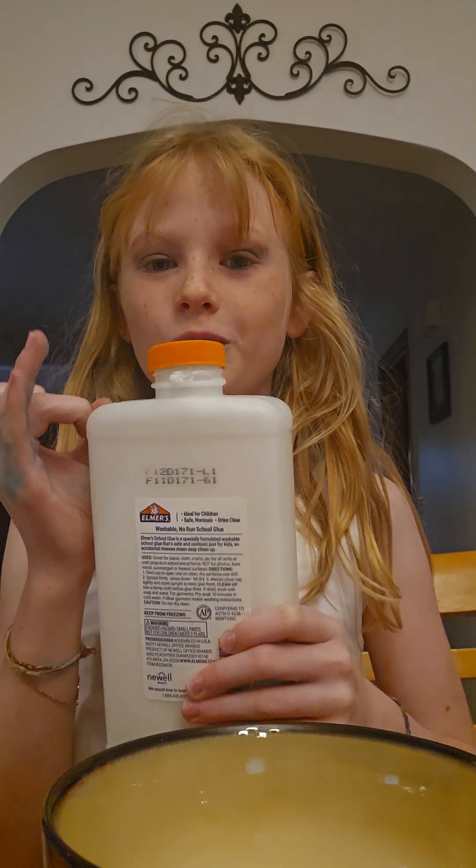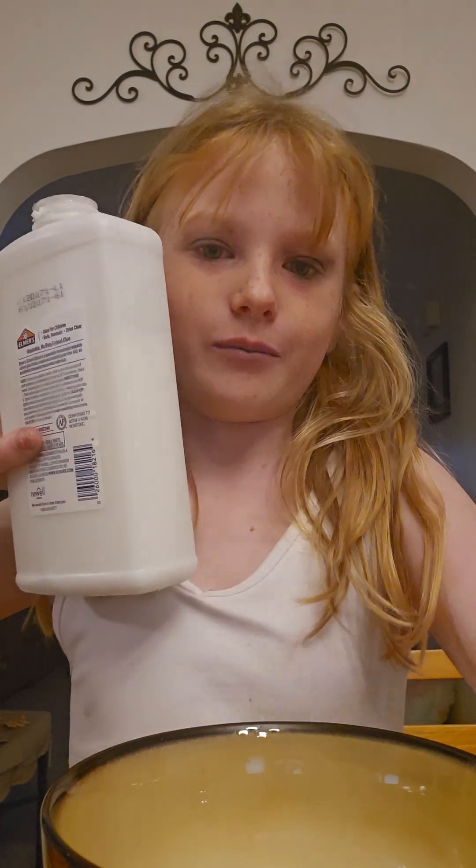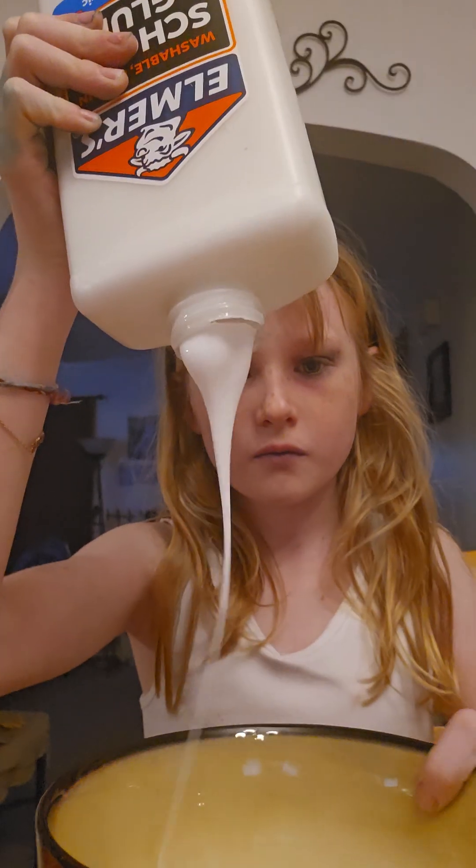Let's get started. First we're going to need some glue. That should be good. We're going to screw on the lid because we don't want it to dry out.